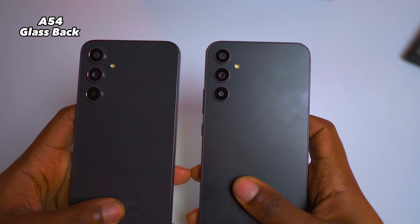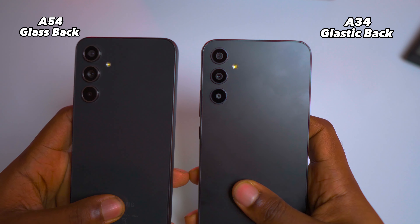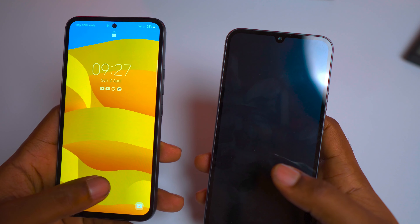The A54 features a glass back, while the A34 has what Samsung calls a 'glastic' back, which is a combination of plastic and glass. Both devices come equipped with Gorilla Glass 5, providing not only a premium look and feel but also exceptional durability. They both come with an in-screen fingerprint scanner, which is quite impressive for a mid-range device.